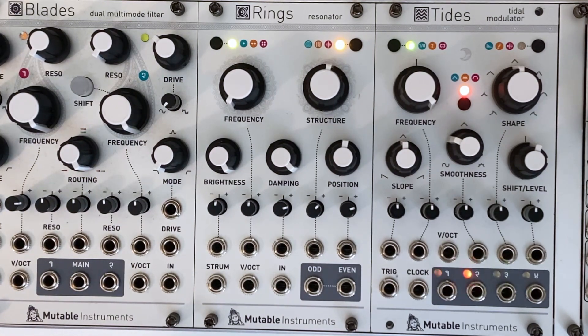Hello. Today, we're going to explore using the Mutable Instruments Rings as a reverb.